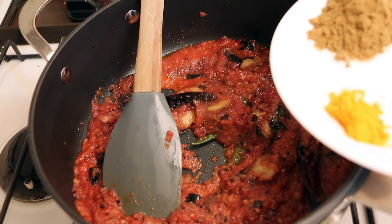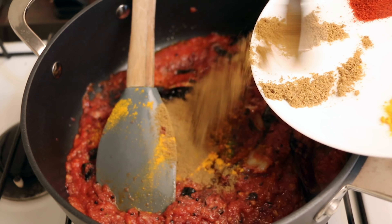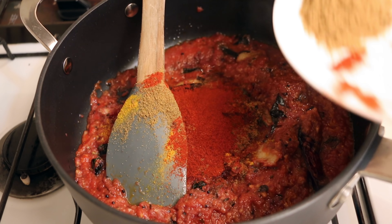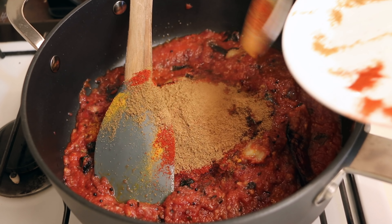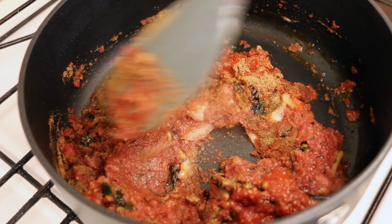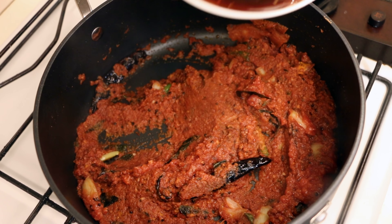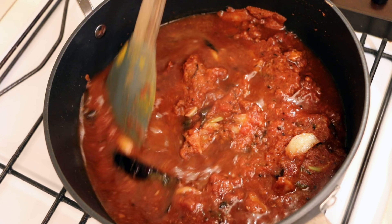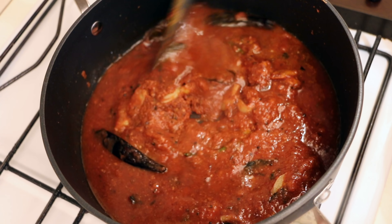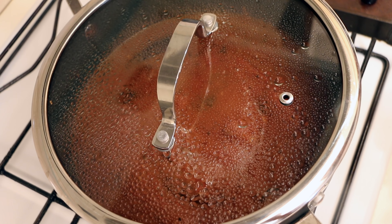Next I'll add in the dry ingredients: turmeric powder, cumin powder, red chili powder, and coriander powder. Give it a good mix. I'll also add in the tamarind juice and some salt — salt according to taste. Mix it well, then cover and cook for at least 10 minutes.